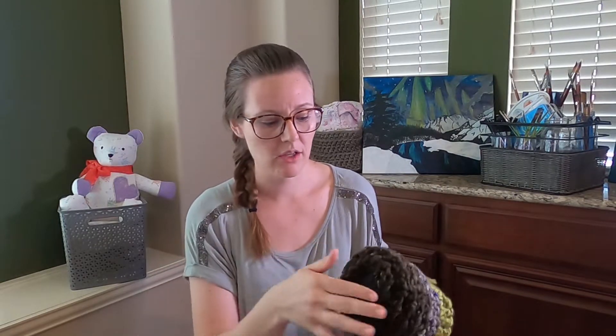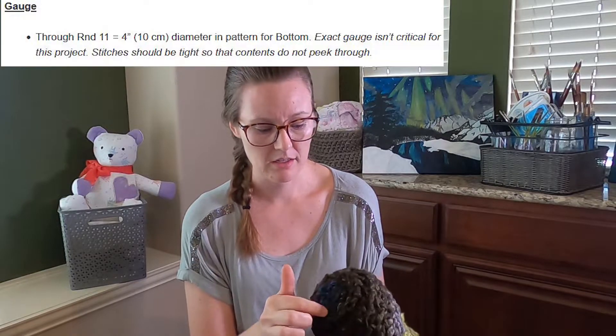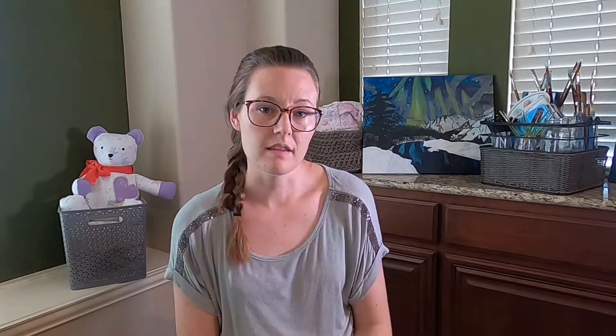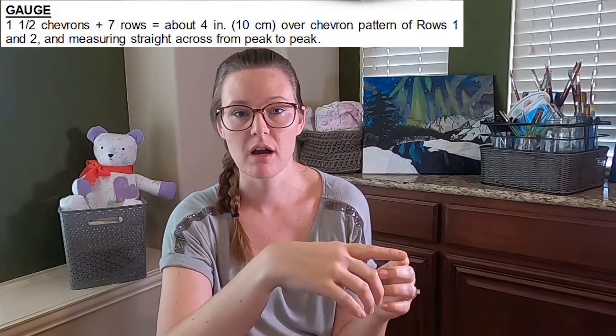For patterns worked in the round — like a hat, basket, or placemat — the gauge will tell you the diameter of the gauge swatch. It might say the first three rounds equals four inches across. You may also see gauge expressed as a specific motif or repeat being a certain number of inches long by inches tall. Either way, you're just making sure that you have the same tension as the designer.